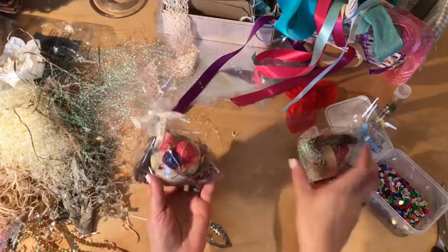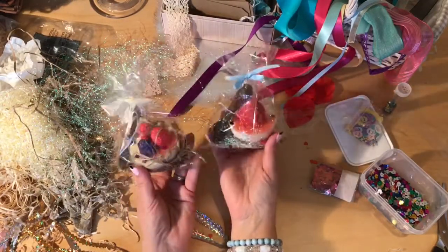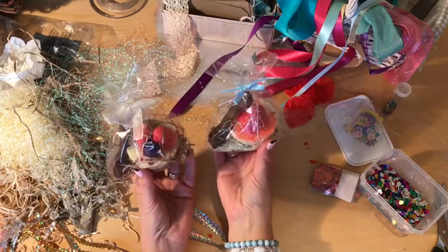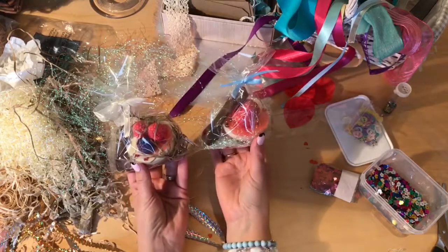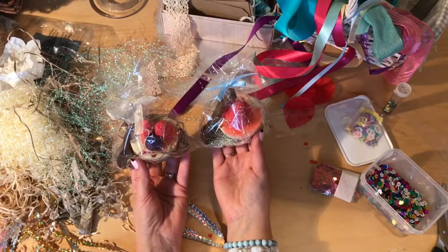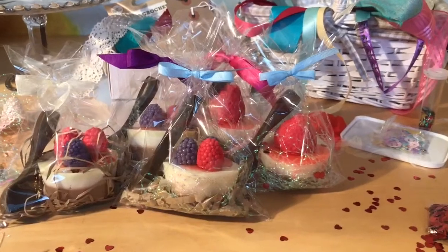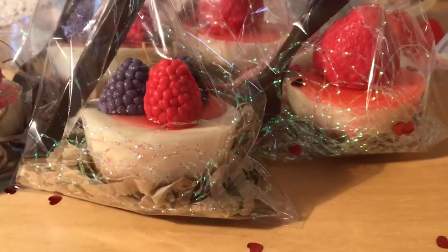So these are the two I've gift wrapped today, and that's how they look. Being bags makes it very easy to get them in there and tie them up, rather than using sheets of cellophane. Here they are all wrapped up — come close and you can see inside.